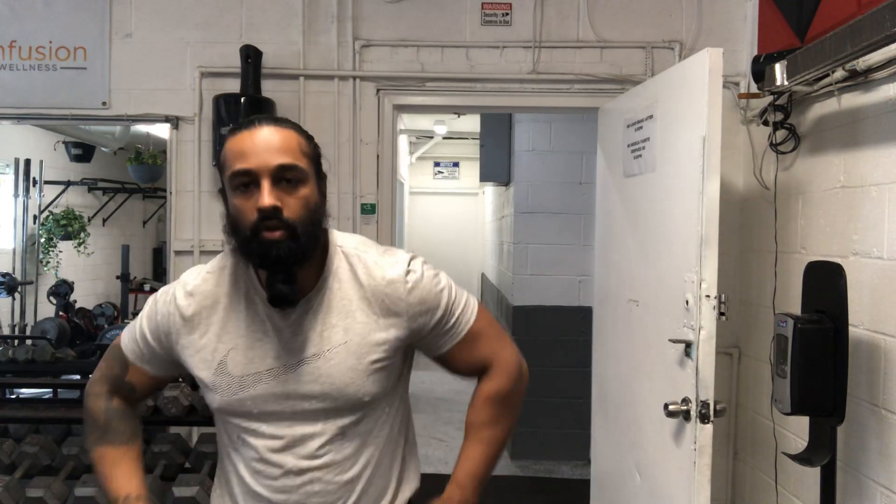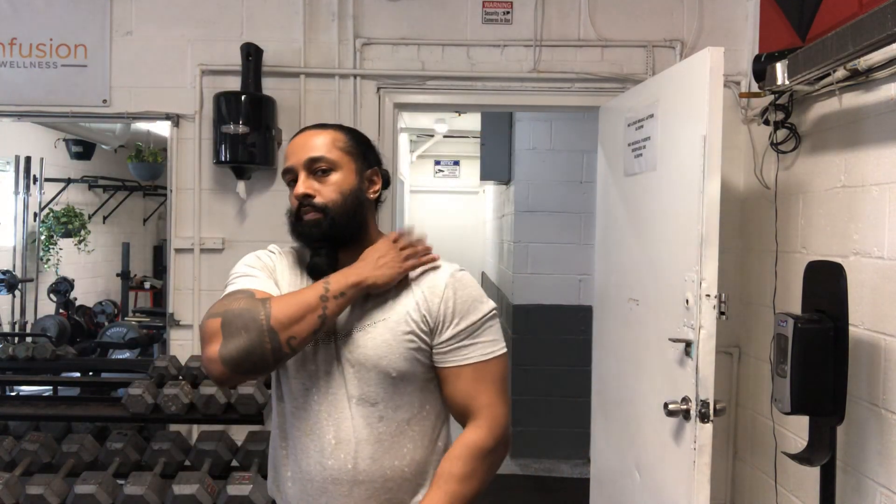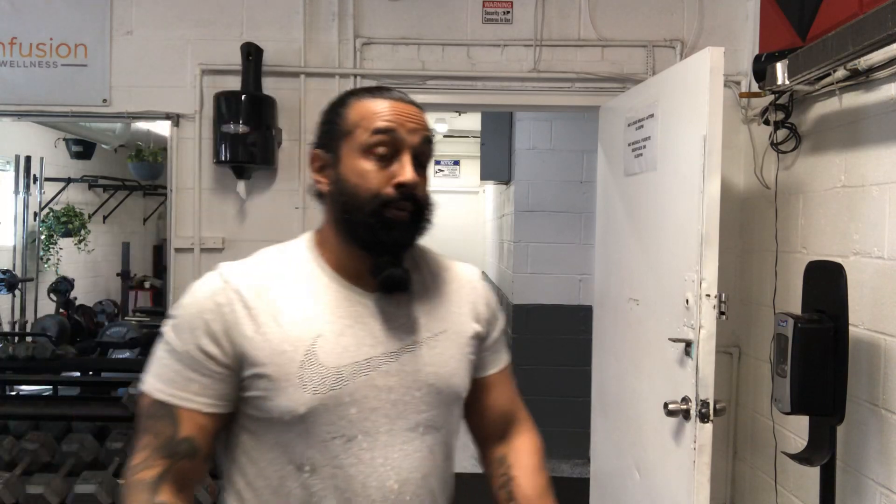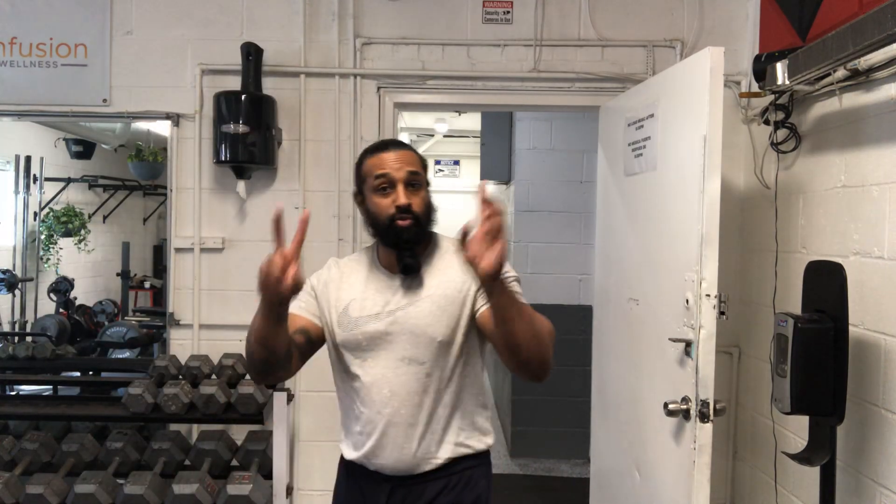We're doing what I like to call 'in-betweens' — forms, wrists, traps, calves, and abs. This is supposed to be the easy day. Look, I can't even do this right now because it's hurting, but it's an easy day in that we're not doing compound movements.